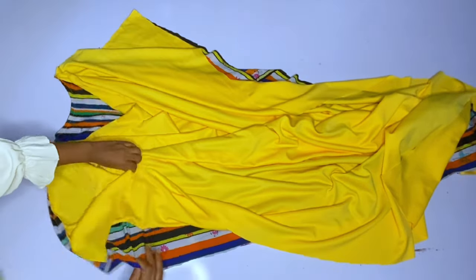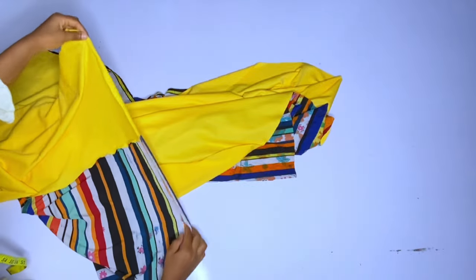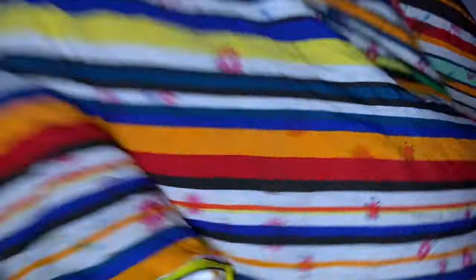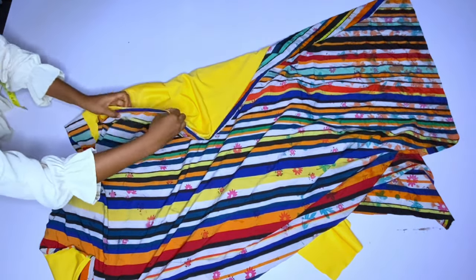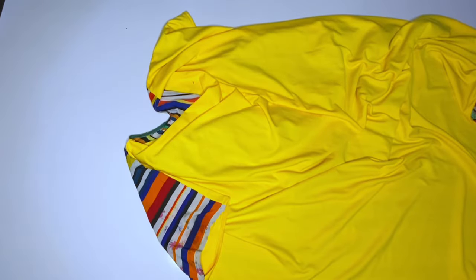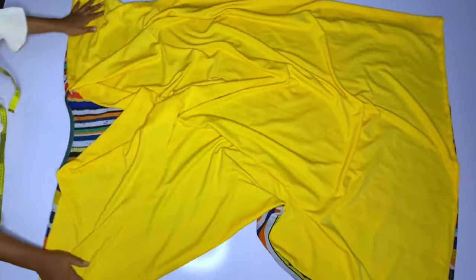After closing the shoulder we are going to hem the sleeve area. Hem down to the place you notched for your sleeve. After hemming that you are going to shape the side — this is the wrong side of the dress. Starting from where you notched your sleeve length, run a straight stitch down to the full length, then hem the bottom as well. The gown is now ready.